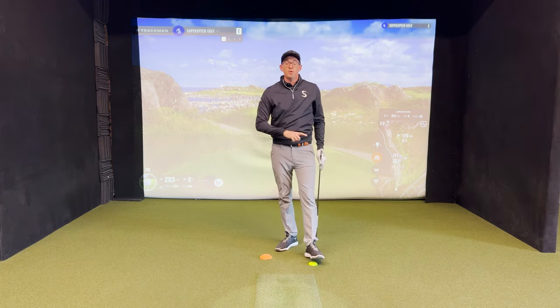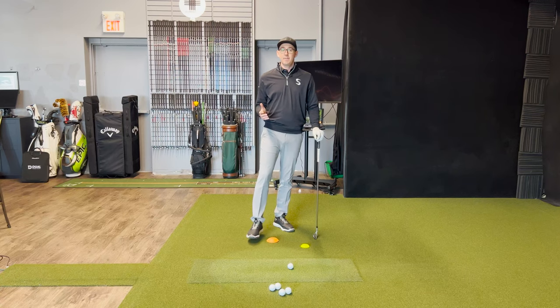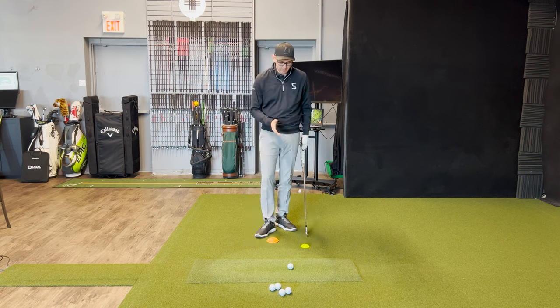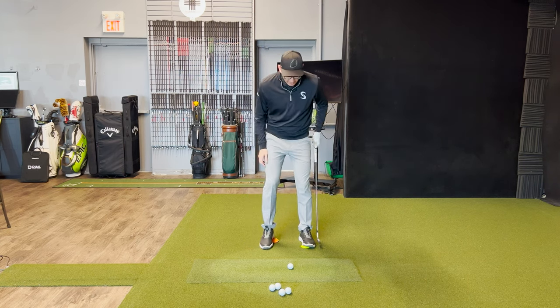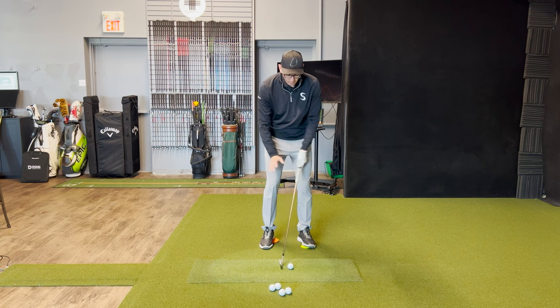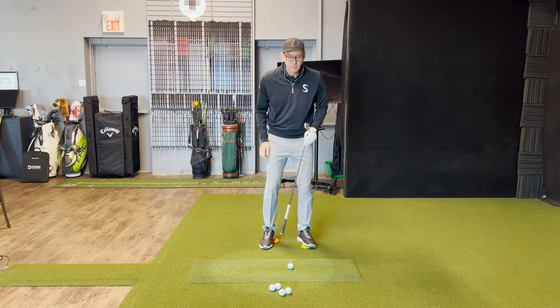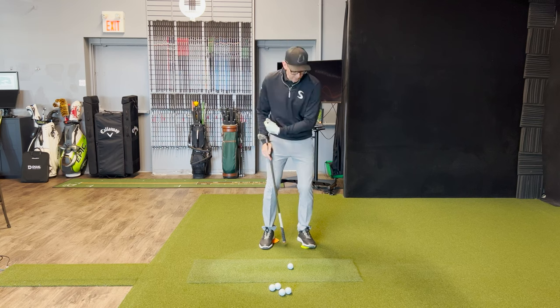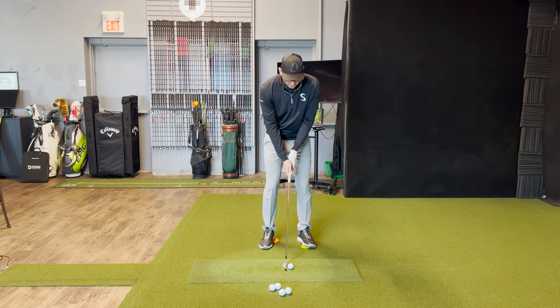Now we're going to switch over views and I'm actually going to hit some golf shots with this setup. It's time to hit some punch shots with these force pedals. I've got a golf ball set up and the force pedal set up the exact same way. The goal as I hit these little half shots is: backswing, really trying to crush down on the orange pedal, and then downswing really trying to press on that yellow pedal. We'll set up here and I'll hit one.